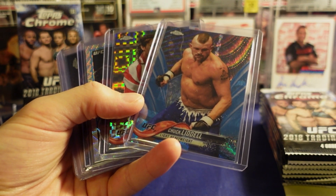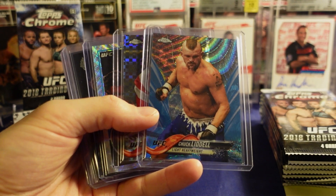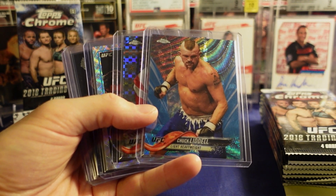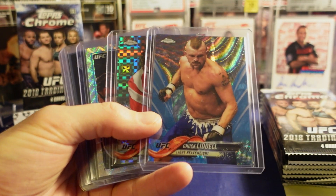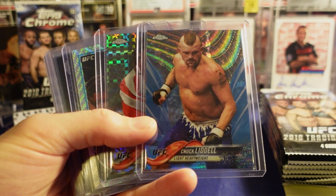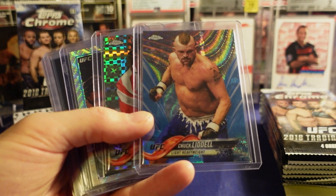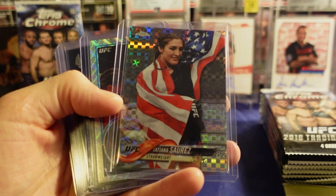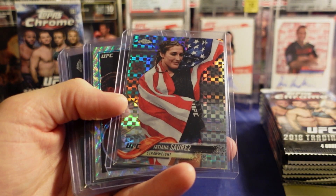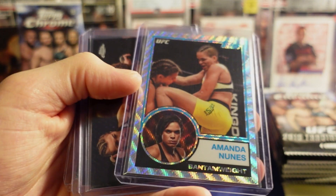I think there's a lot more. I was talking to Joe and I said I think because the checklist is so good, just who's on it, every box you can get some really good stuff. I don't think you're going to make your $800, $500, or $1,000 back if you buy a box. You could still hit some really nice-looking cards, because the cards just look really good.